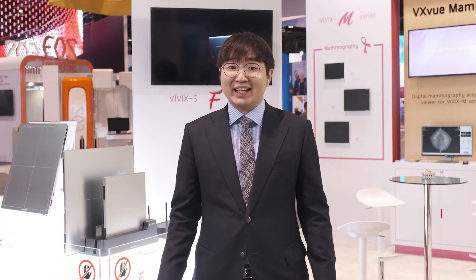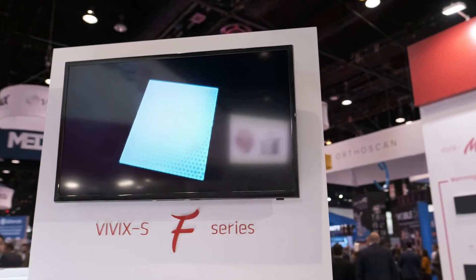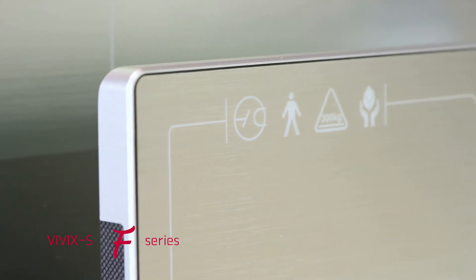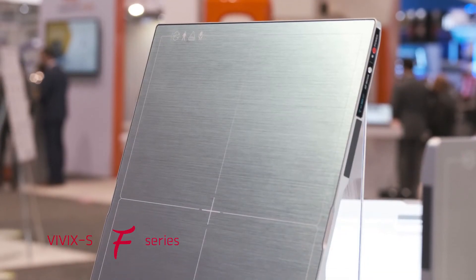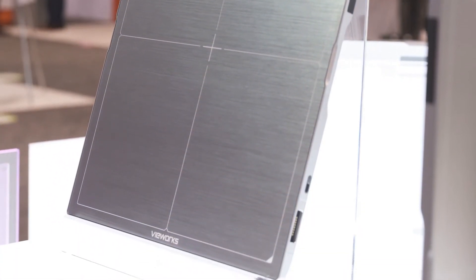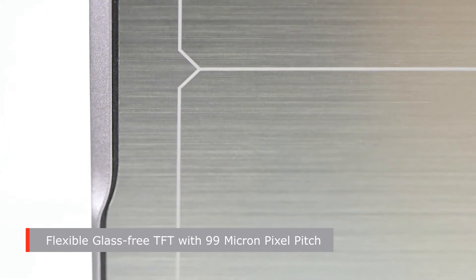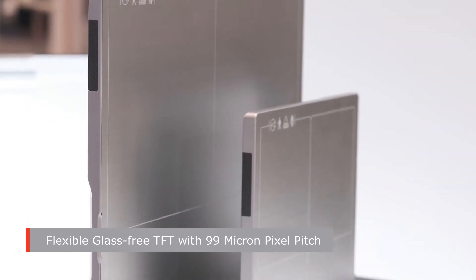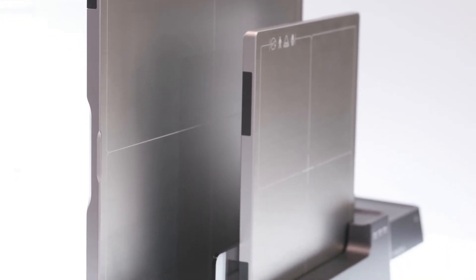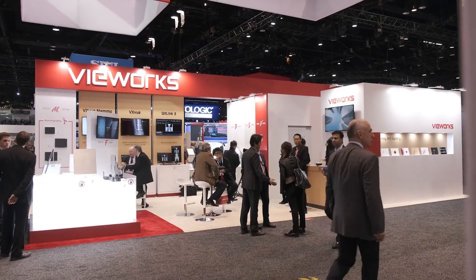Now I'd like to introduce the highest quality detector series you have ever met: VUROX F series. This series adapts the most innovative technology in the digital x-ray imaging market. Embedded with a flexible TFT glass, the VUROX F series comes with a 99-micron pixel pitch. With this new advanced technology, it will provide higher resolution in order to achieve the highest quality imaging for diagnosis.